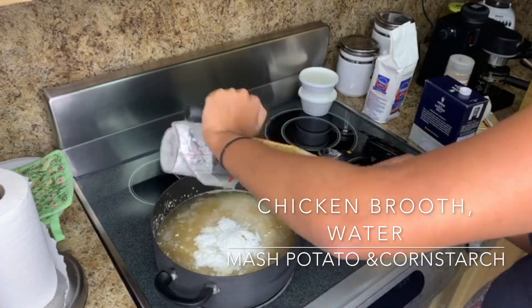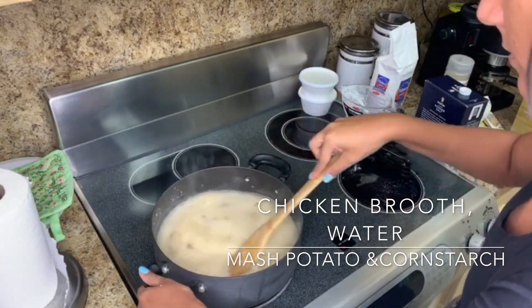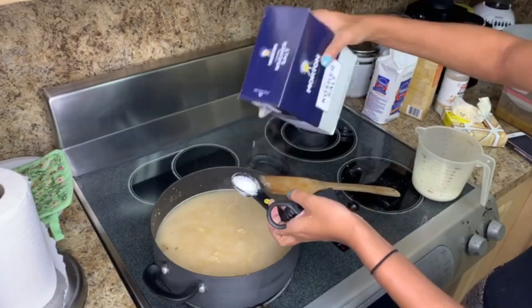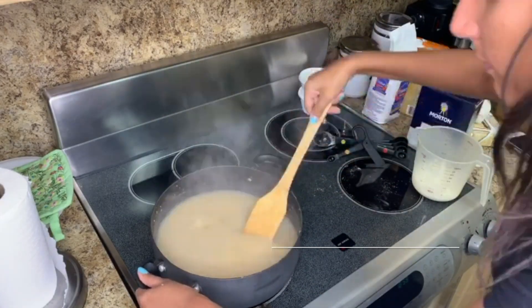Here my camera stopped recording, but in this step I added four cups of chicken broth, two cups of water, one and a half cups of instant mashed potato, and one quarter cup of cornstarch.